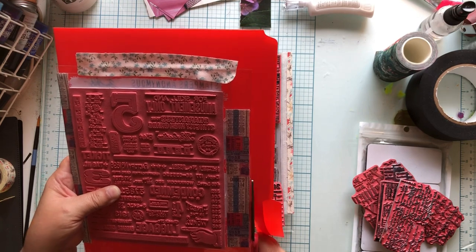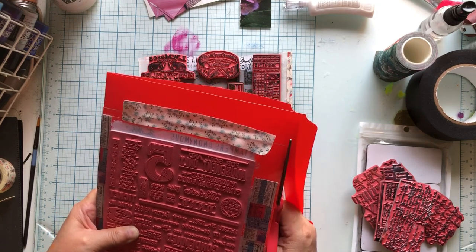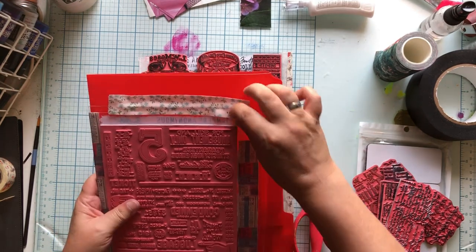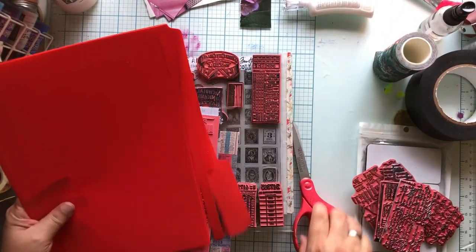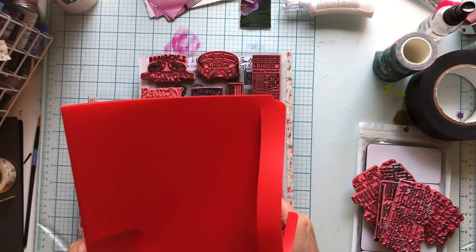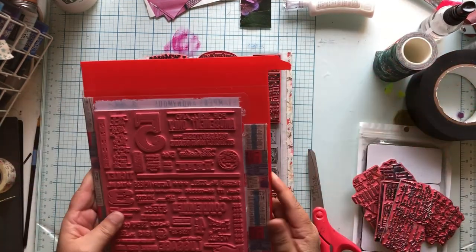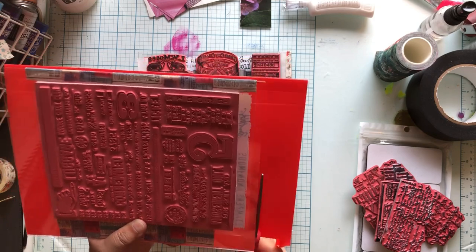I'm cutting on the non-crease side - this is the open side of the folder, in case yours doesn't have tabs. This top one worked, this bottom one didn't, but that's cool because we can just do this. I already made a template for it. This doesn't have to be perfect because I'm going to put washi tape around it so it doesn't have a raw edge.